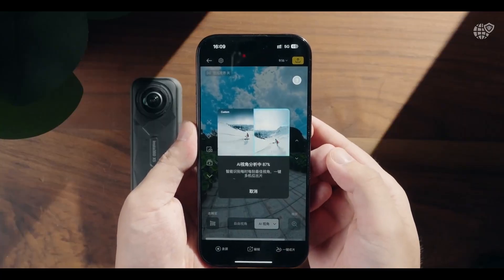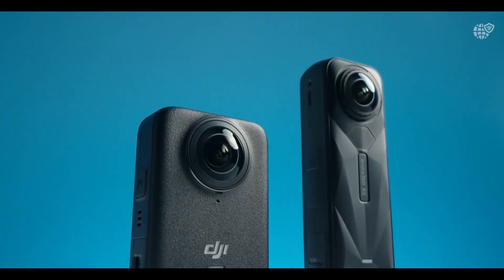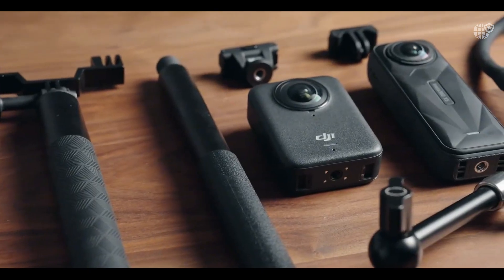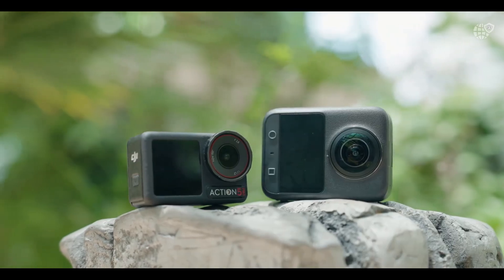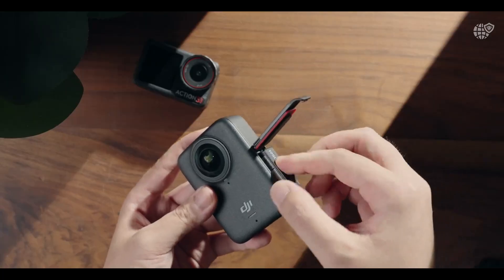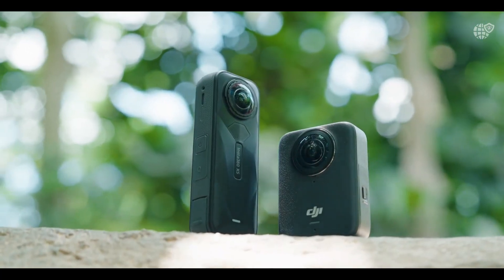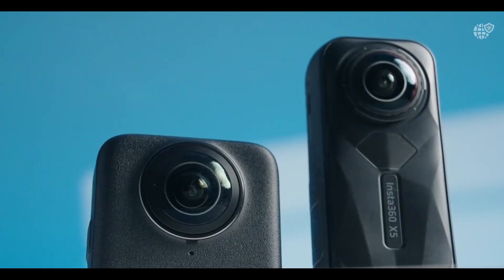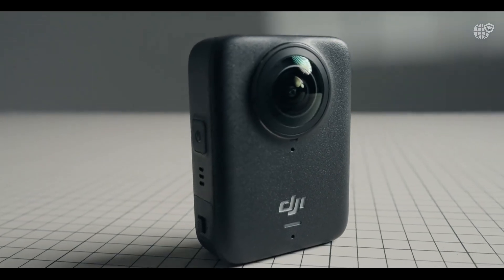Its 8K HDR capture delivers breathtaking clarity and depth, while still photos can reach an impressive 120 megapixels — perfect for VR content or ultra-high-resolution panoramas. The square HDR sensor design also helps reduce edge distortion and maintain consistent lighting between both lenses, giving you natural exposure across the entire 360 view. The color reproduction is rich but realistic: shadows remain detailed and highlights are beautifully controlled. Combined with DJI's refined color science, every clip looks cinematic straight out of the camera.